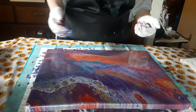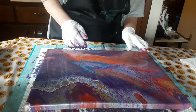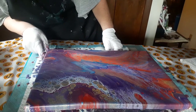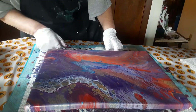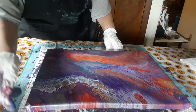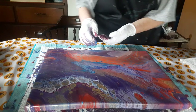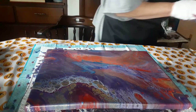All right, let me go rinse my hands. I should check my corners first because there was one that got missed. I can't see both sides at the same time, so I'm going to go rinse my hands off and I'll be right back.